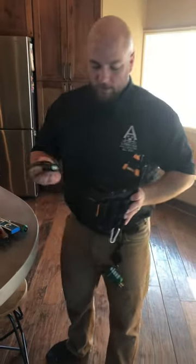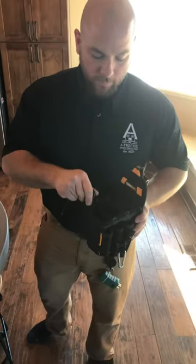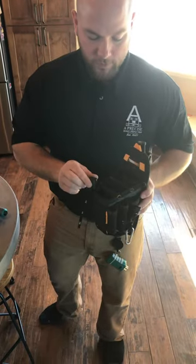I use the large. There's also a medium. I like the large because my flashlight slides in and out very nicely, but there's still enough friction to keep it secure.